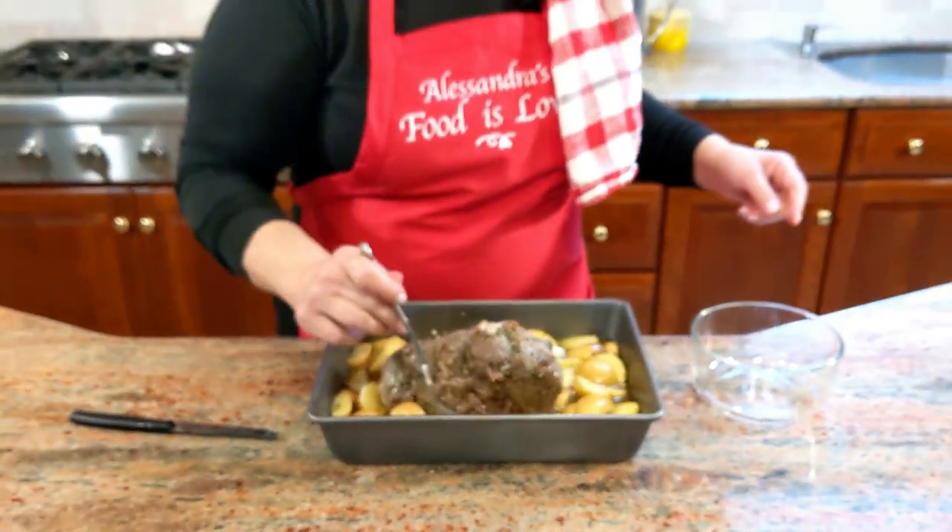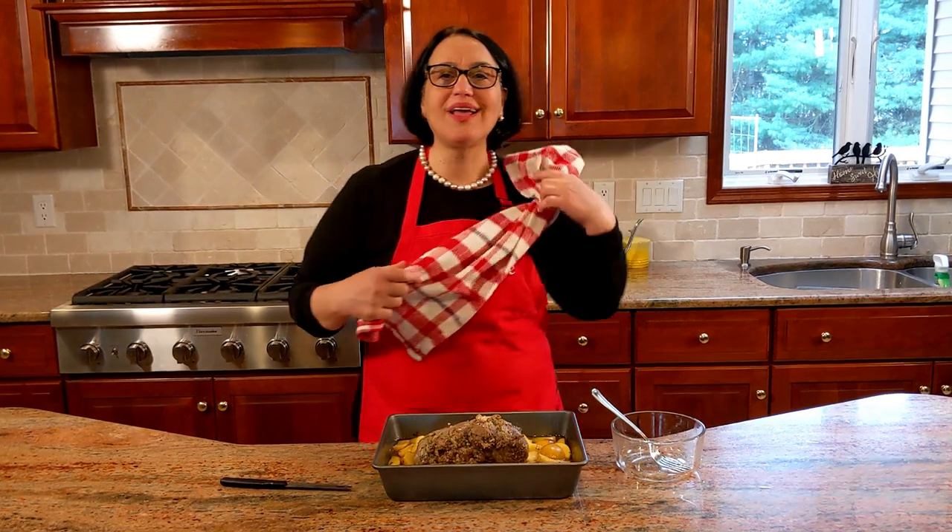Let's get it back in the oven. The juices are going to thicken up and dry up. The roast is going to finish cooking, and the magic is going to happen.